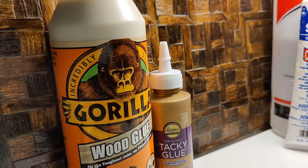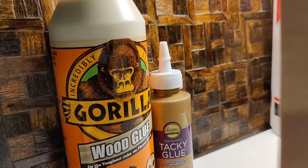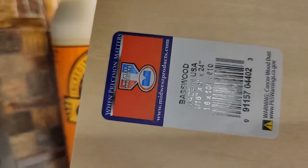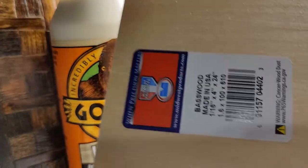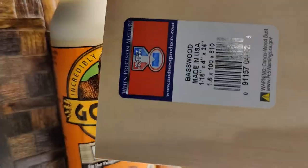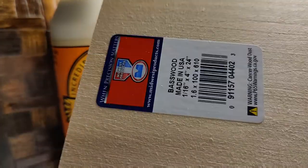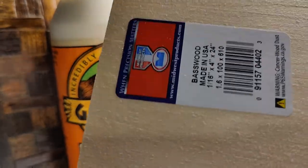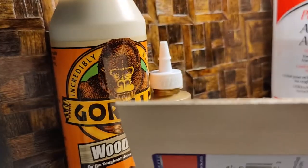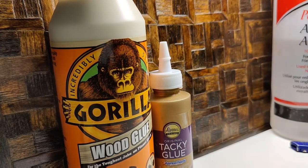As far as woodworking — the wood I use is by Midwest, just the Midwest bass wood. Most craft and hobby stores carry this. I buy mine by the box online because I'm always making things. It's 1/16th inch as far as thickness.